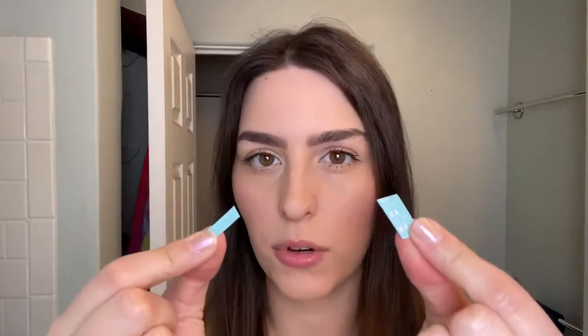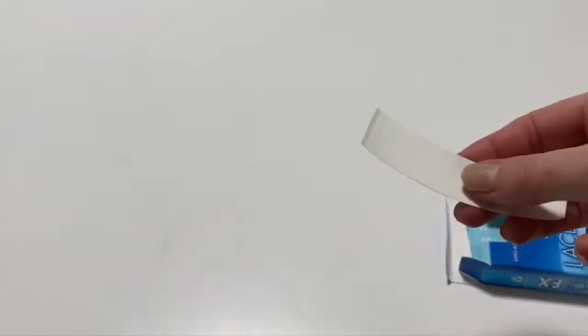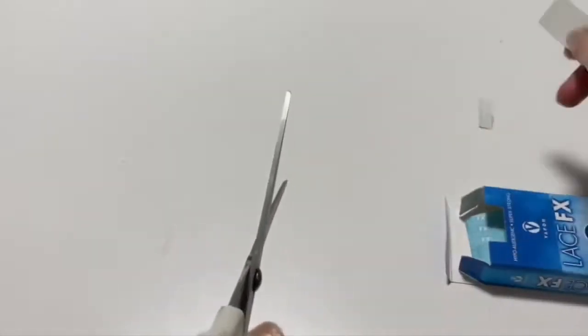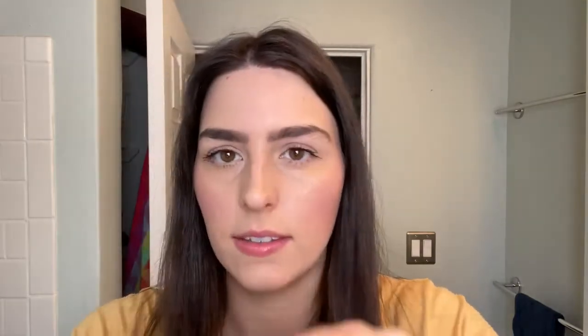So let's see. I've already pre-cut a couple little pieces of the wig tape. I'm going to now put it on — I just place some tape right here on the front and then I open up the clips like this.